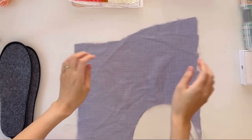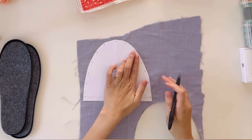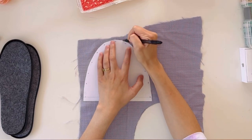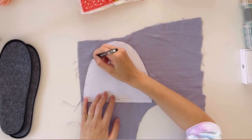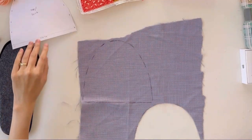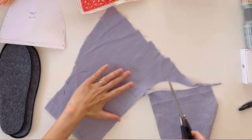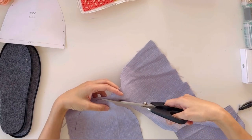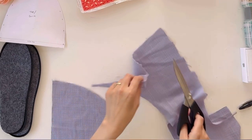I am now tracing and cutting out the fabric for the inner lining, then sewing the lining together with the finished design.